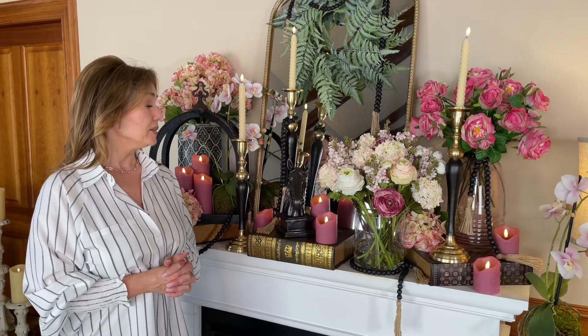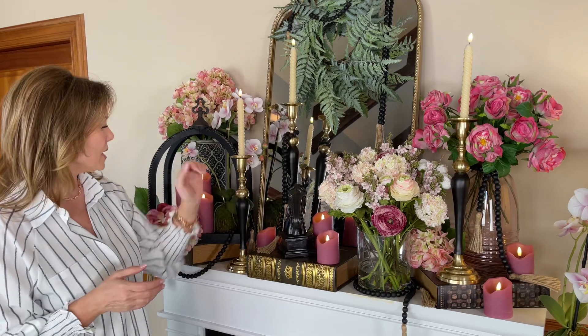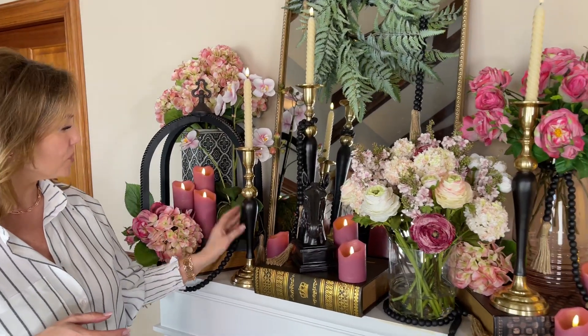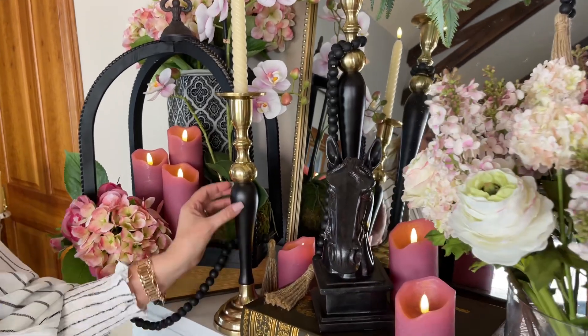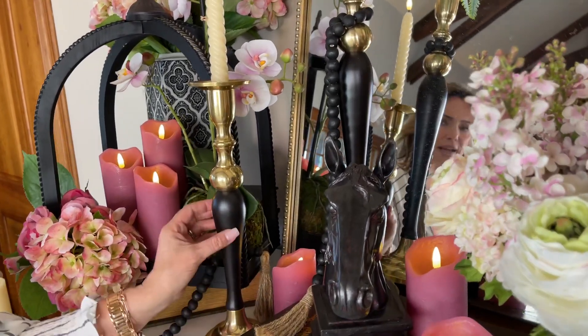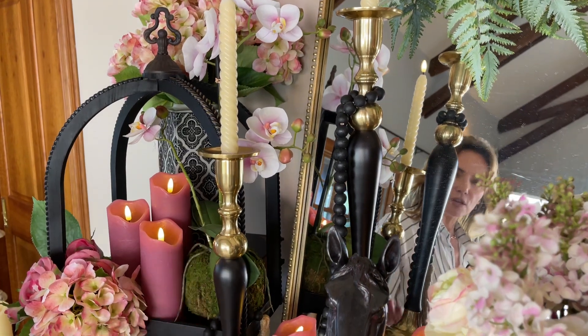I am keeping these candlesticks — they are so beautiful. This is a set of three candlesticks and what you're going to have is a beautiful dark in here. It's almost like a matte black, like a dark, dark brown black. And then you have the beautiful, beautiful brass, but it's in a softer finish.